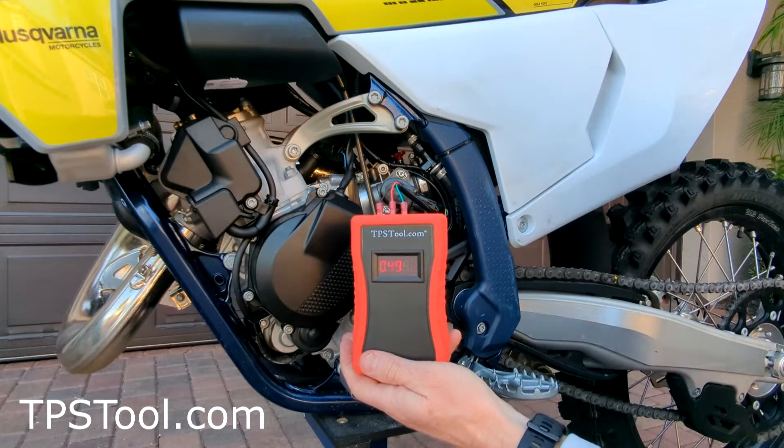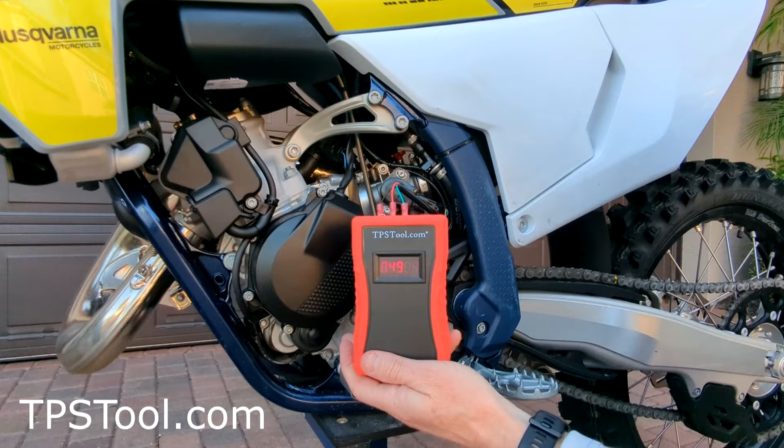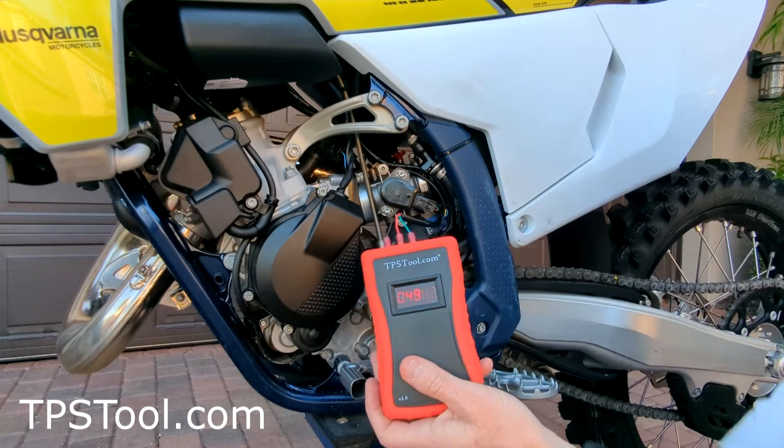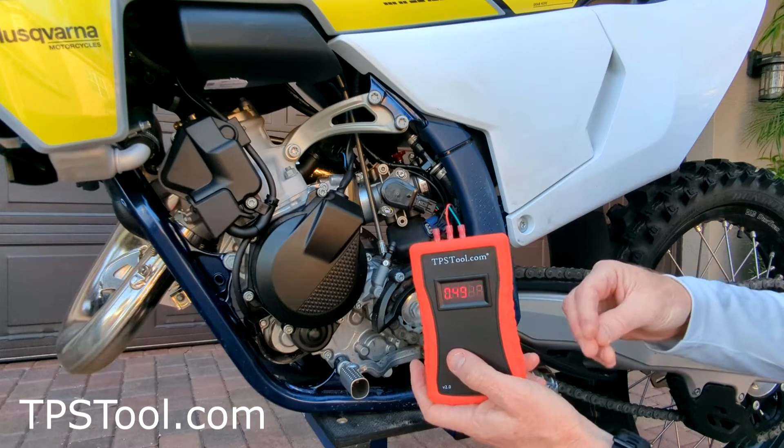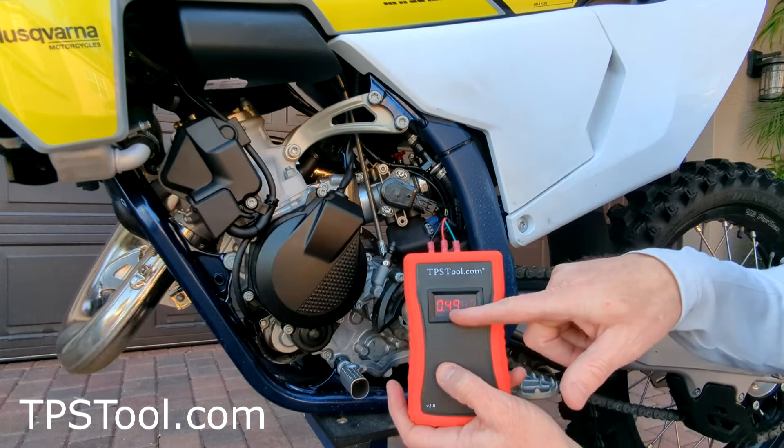We're set to 0.49 from the factory on this bike, and notice you did not have to remove the seat or power up the bike at all. I'm already plugged in — it's been less than a minute. So what I'm going to show you now is how to check the base value. That's the value of the throttle plate fully closed — so at idle we're at 0.49.